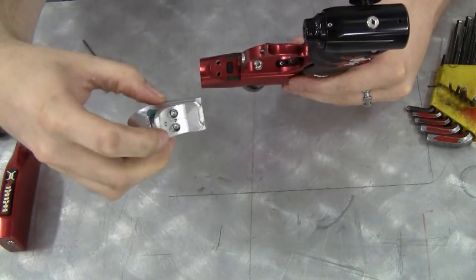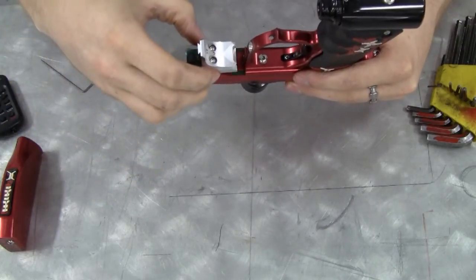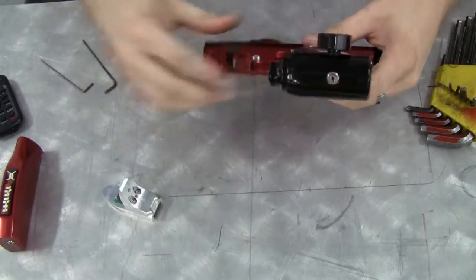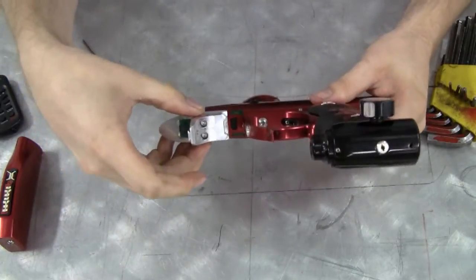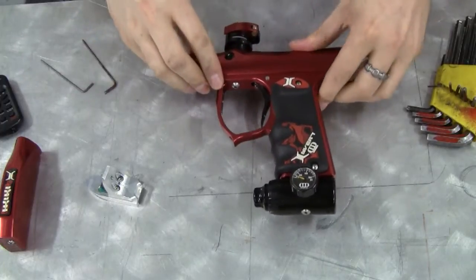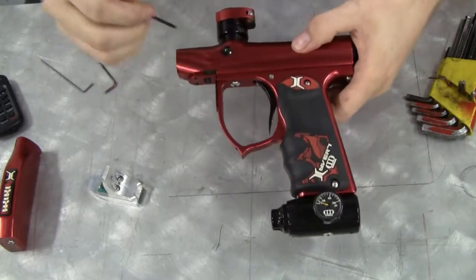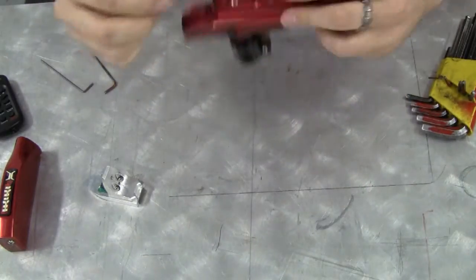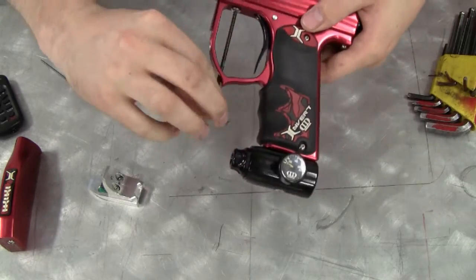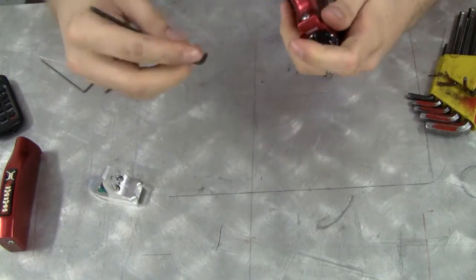The two screw holes in the bottom of the foregrip extender will slide in and lock down right into the body of the Mini. But you'll notice that it does not simply slide on. You need to first loosen the two frame screws so that you can create a gap between the body and the frame. You don't have to take the screws out, just loosen them up.